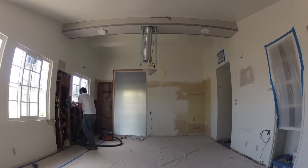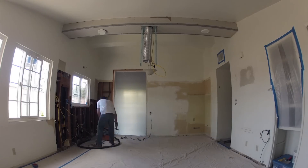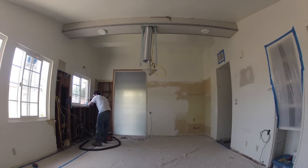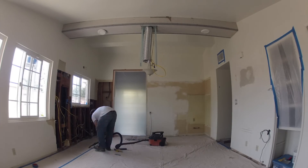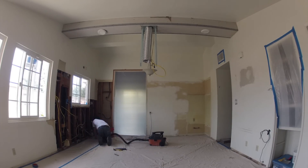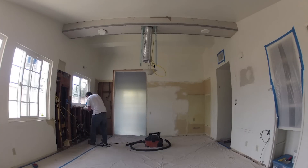Here you see Neil working on the windowsill. We're going to create a new backsplash in this whole area — there's going to be upper cabinets and a level of cabinets even above there. The whole area around here is going to be framed out with a new backsplash and some custom-cut granite tiles. Neil's just removing the final pieces of the existing backsplash and cleaning up the area around the window trim so we'll have a nice good surface to work on once we begin tiling this wall.